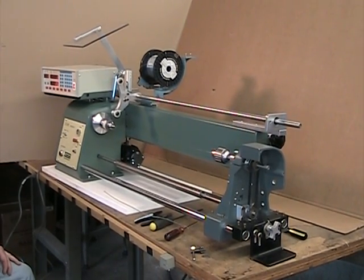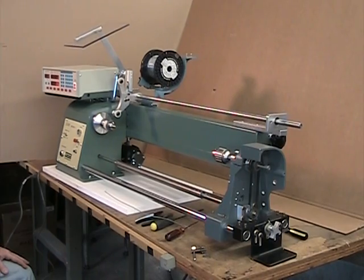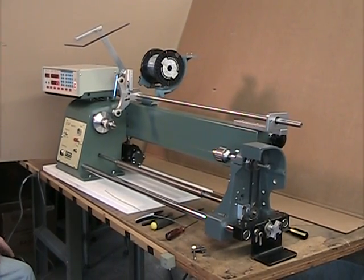This is our new Starwinder PT winding machine. PT stands for Powered Tail Stock.